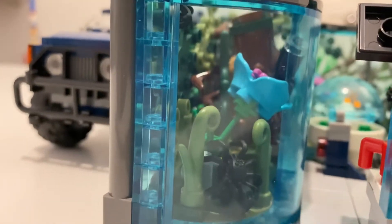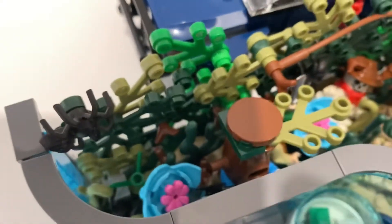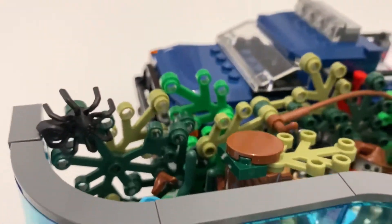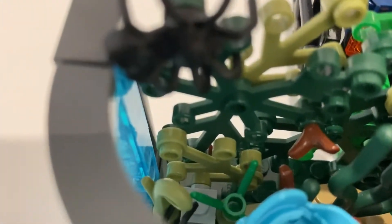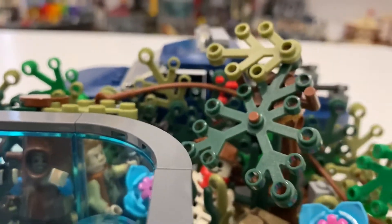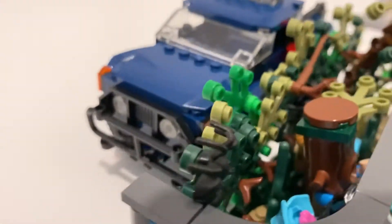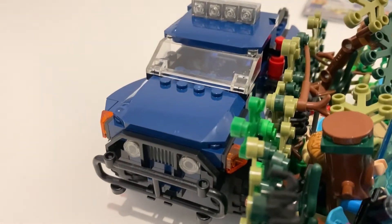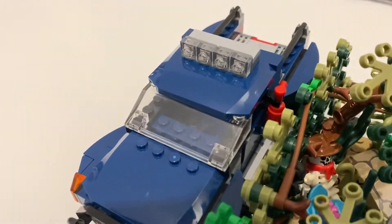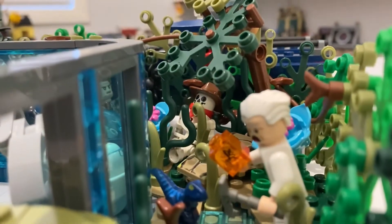I had so much fun creating this jungle outside — this is the kind of stuff I like to build. I tried to keep it thick by building sideways, so there are some little SNOT bricks hidden in there holding everything together. Then there was just too much light coming through the back, so I used this Jurassic-looking piece which is actually from an Avengers set — I just took away the shield aspect of it. That dark blue does the trick as a backdrop.